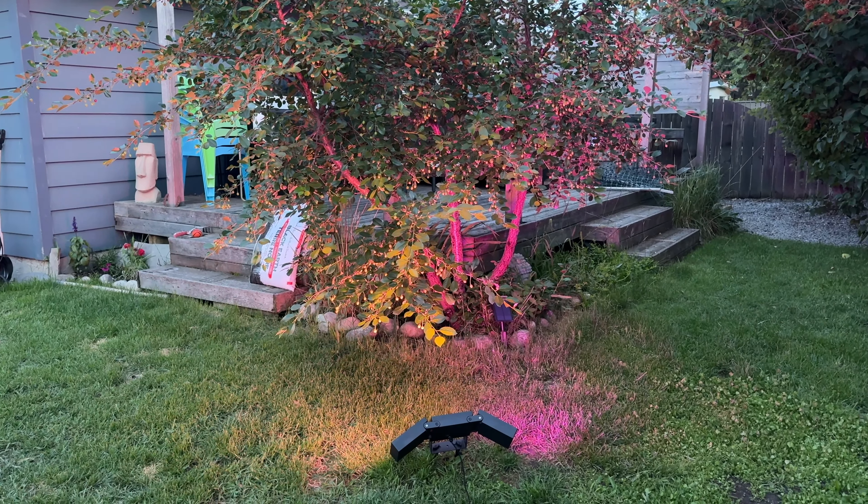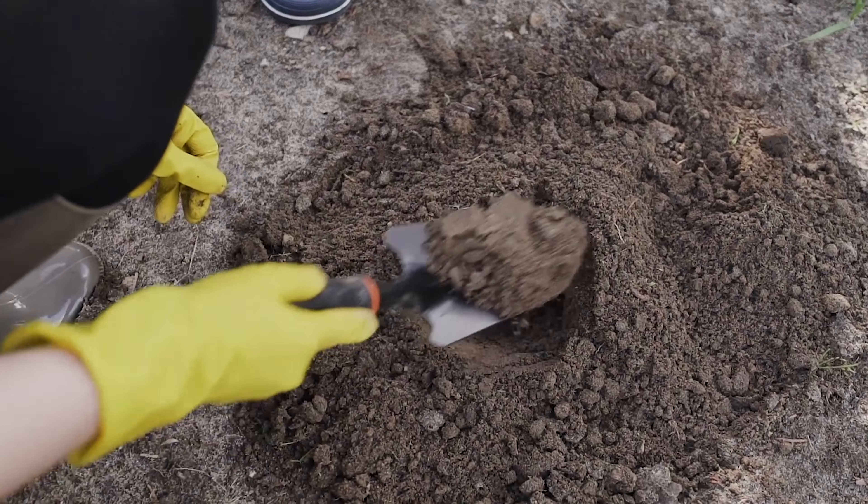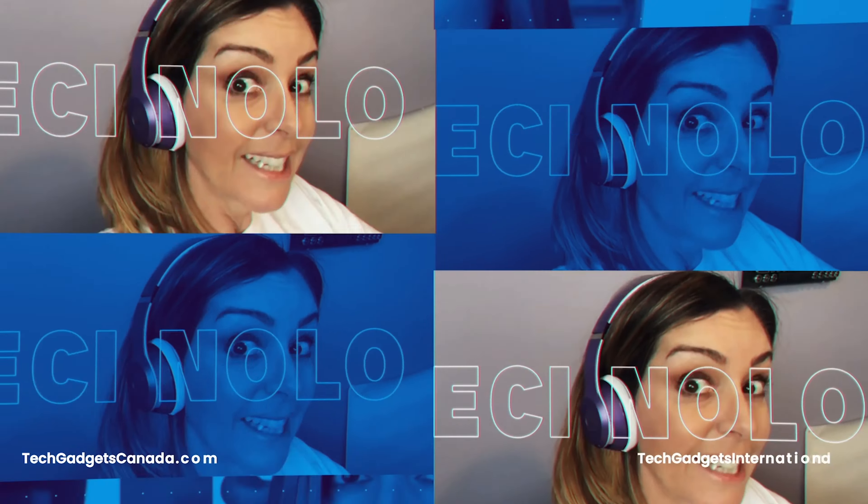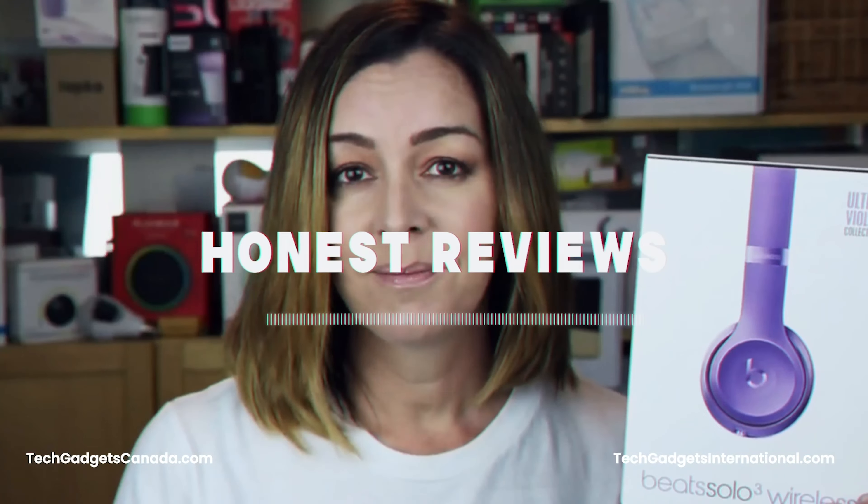There are plenty of ways to jazz up your yard, from plants and trees to questionable lawn decor. But I think one of the best and most versatile is sometimes the most overlooked, and that's lighting. And when you can add smarts to the lighting so that your lights change colors and improve your safety and security overall, all the better.